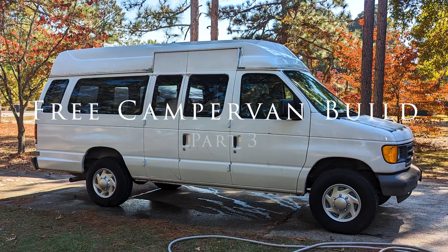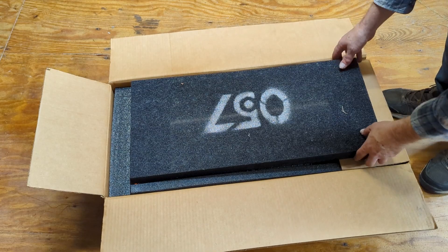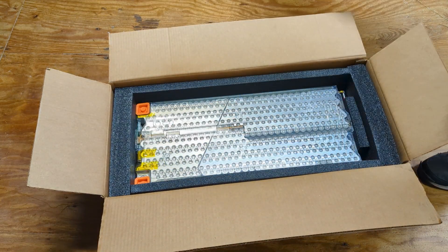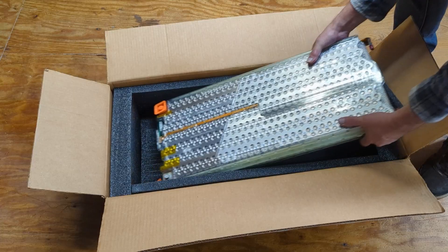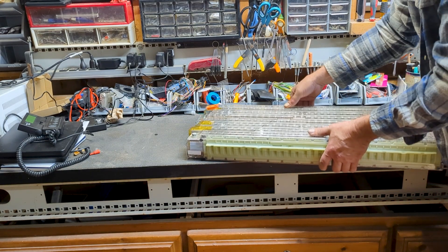Hey, welcome back. Today we're going to install this 24V 5kW Tesla battery module. I want to have this neatly tucked away underneath the van. To do that, we'll need a steel battery box. So let's get to work on that.